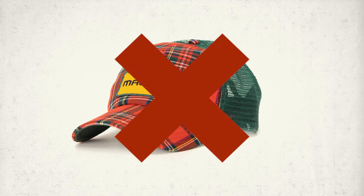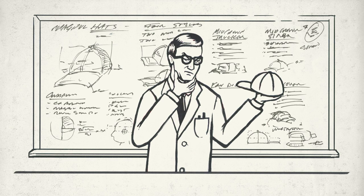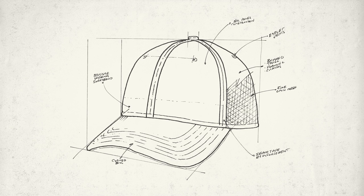Heck, even we've been down that path before. But today we've set out to make your new favorite hat, one you want to hang on to — engineered for comfort and durability, not just a carrier for a logo.